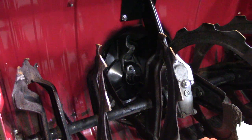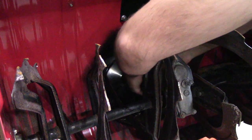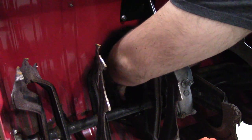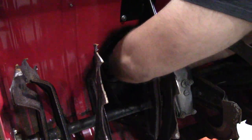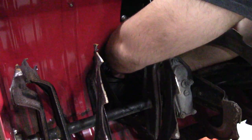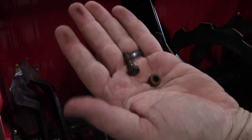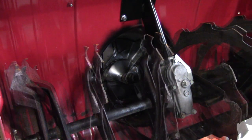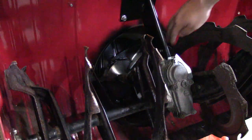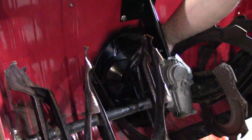To begin, I'm going to be removing some shear bolts and I'm going to start on the impeller. And there we have it — that's bolt number one removed. As you can tell now, the impeller will spin freely and independently of the auger system.